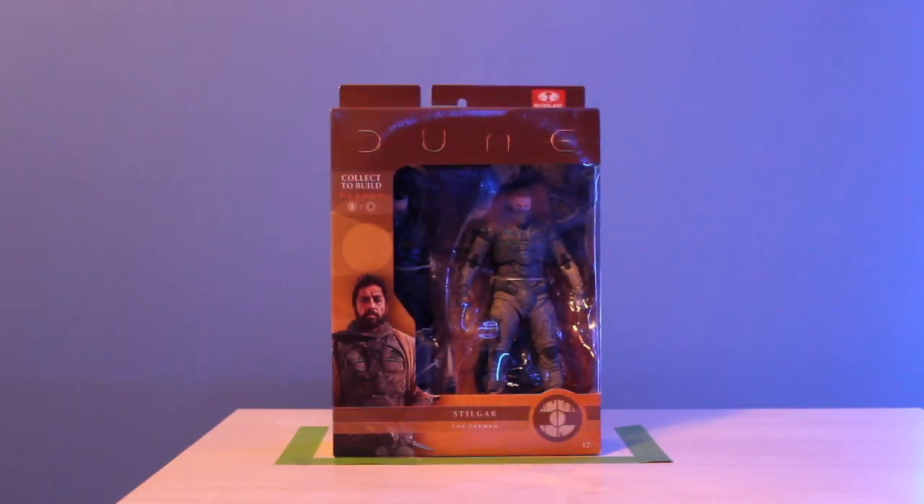Now we have Stilgar with the Fremen. The color of the packaging is different from the Atreides figures — I'm guessing because Stilgar is a Fremen. At the top of the package it's a lighter brown, almost reddish-brown, where the other ones are a darker, almost black color. Each of the factions has a different emblem or symbol, and the Fremen have a different one from House Atreides. I'm guessing eventually we'll get all the other figures in a second line, probably out sometime next year closer to the movie's release — there's still lots more figures, like Gurney Halleck and Chani.